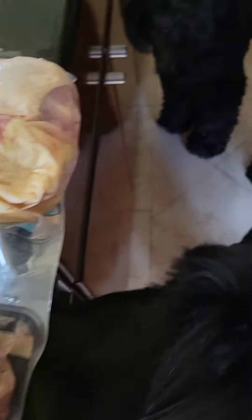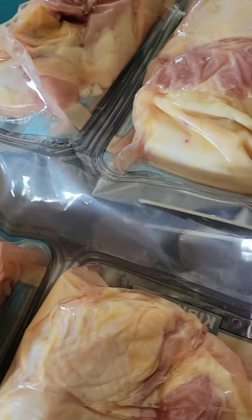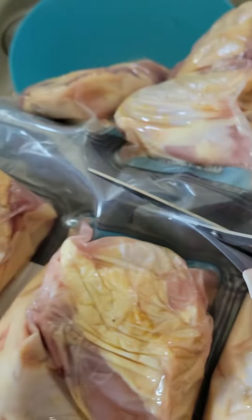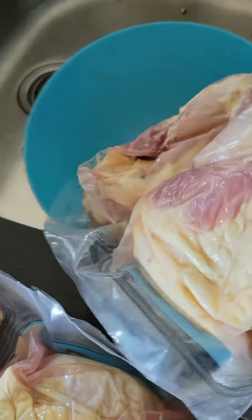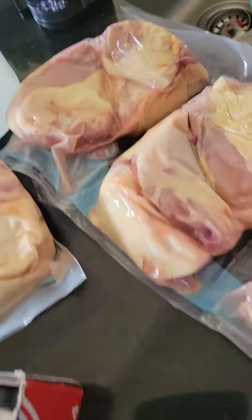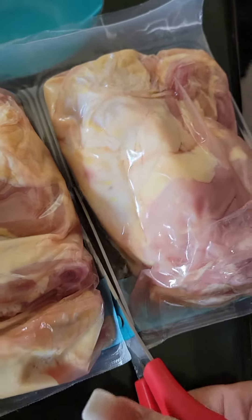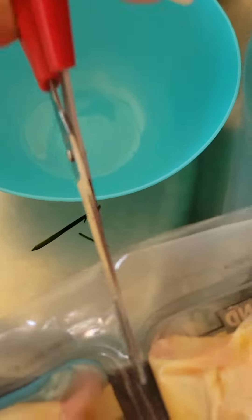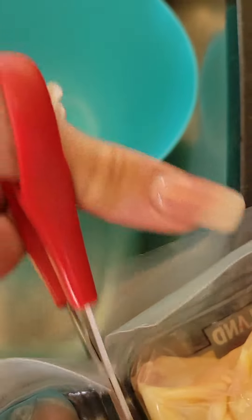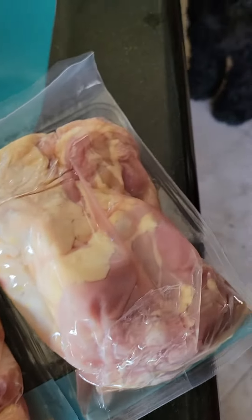We have a very interested audience here! I always like to get these split ahead of time whenever I open up a new case, because obviously eventually we're going to have to do that anyway. With the puppy, we do feed him separately in his kennel since he's still kind of learning.